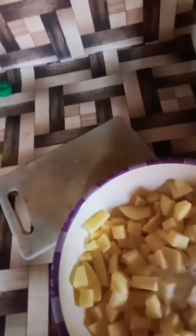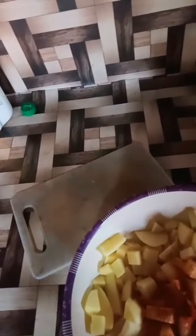Here are some potatoes which we have given the cube shape. Now I am adding one teaspoon of salt, one of red chilli, and here goes two tablespoons of flour, and now I am adding one tablespoon.